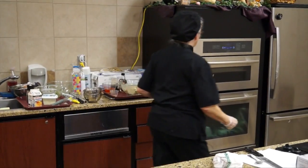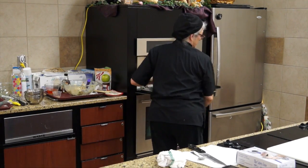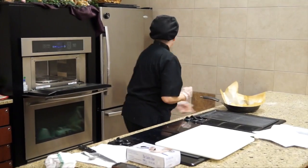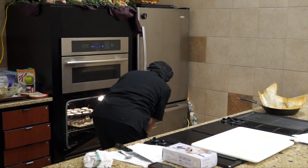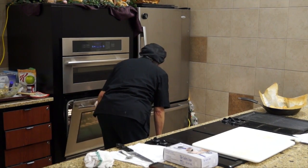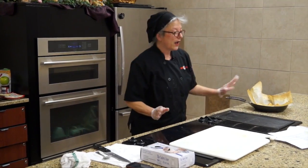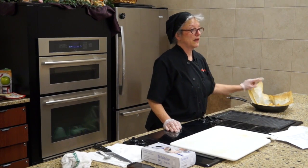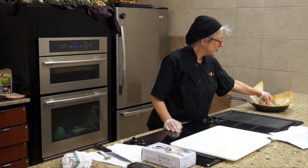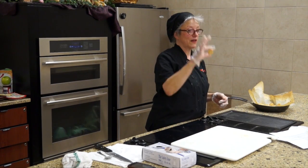That's the same thing with this crunch wrap. I'll actually pop the skillet in for just a couple of minutes. For this recipe I've made everything in front — I made potato crowns, these little ones, and you can find these frozen downstairs.